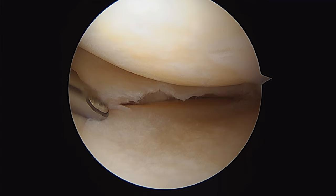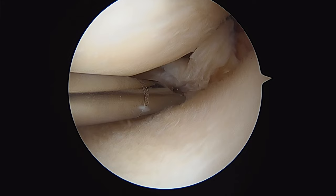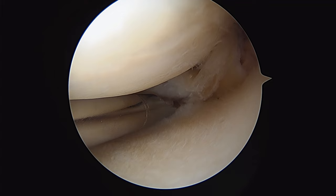This is our 3-5 shaver coming into the medial compartment of the knee. We use our suction and just gently hover over this torn bit of meniscus, then slowly slide it around the back trying to avoid the cartilage, and just trim out this little bit of torn meniscus tissue.